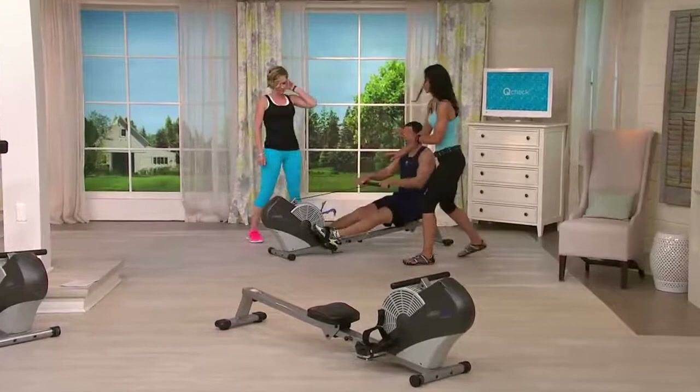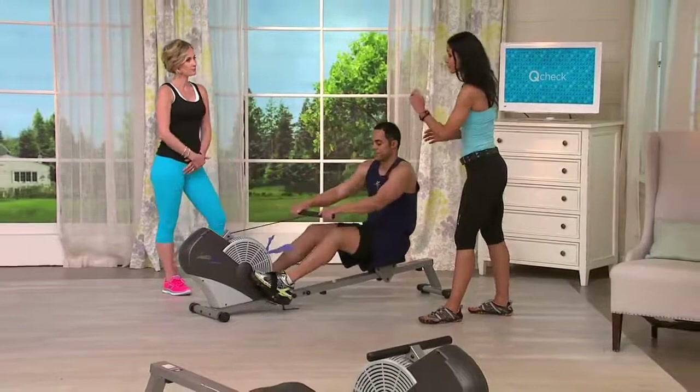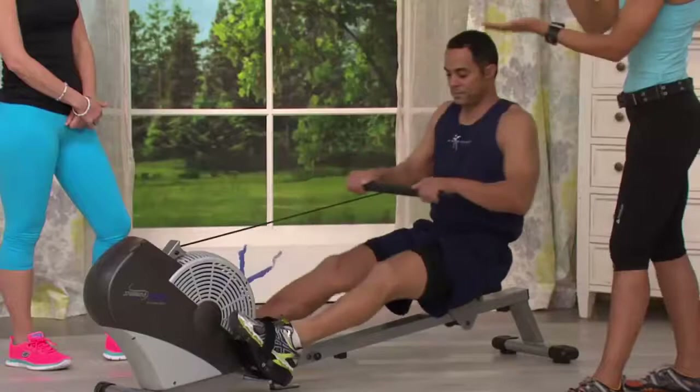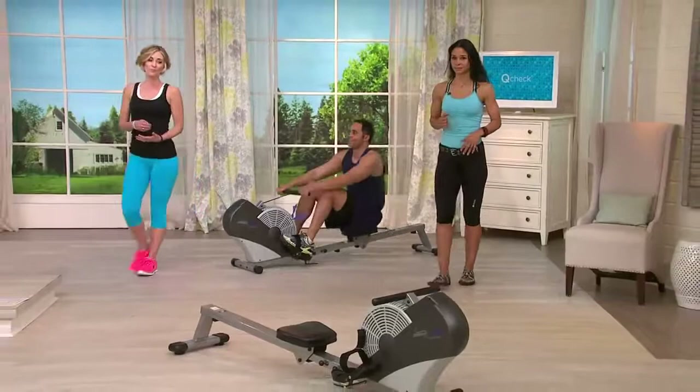We put a ribbon here so you can actually see that there's air blowing out. So Reggie's going to get cooled off as he's working — that's the air resistance technology. He's going to have a continually smooth movement; every repetition is going to be the same. If he wants to increase the intensity, there's no need to turn a knob — all he has to do is row faster and pull harder. His heart rate's going to go up, he's going to burn those calories. He's got onboard electronics so we can track our time, distance, speed, and that calorie burner.